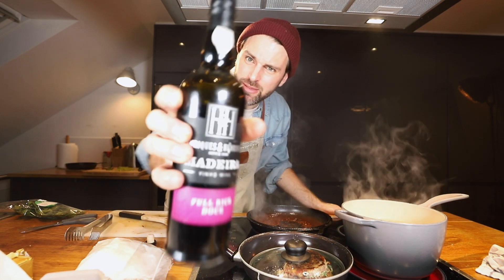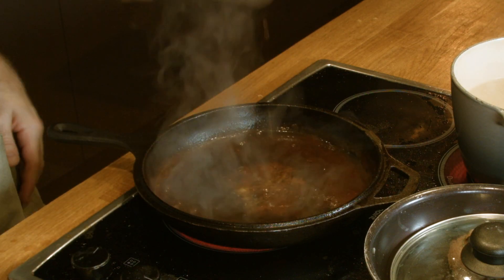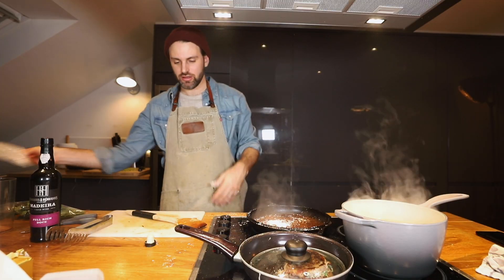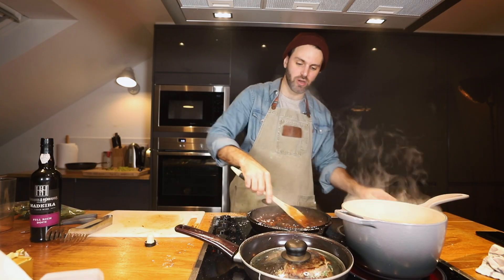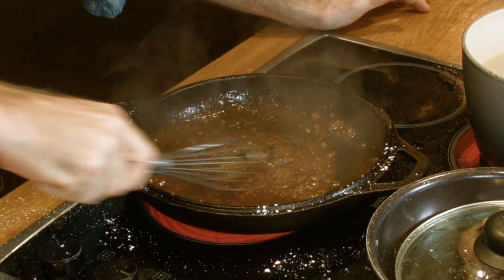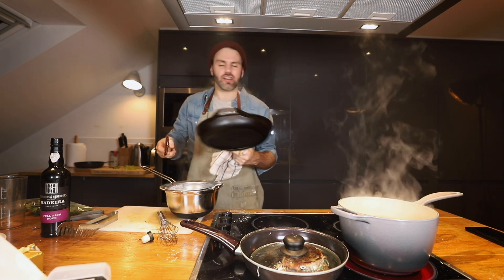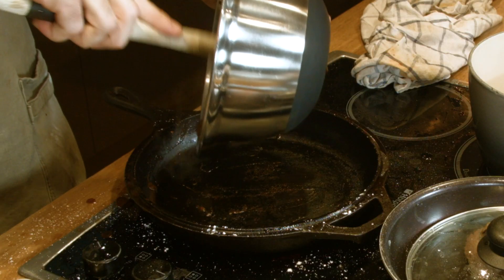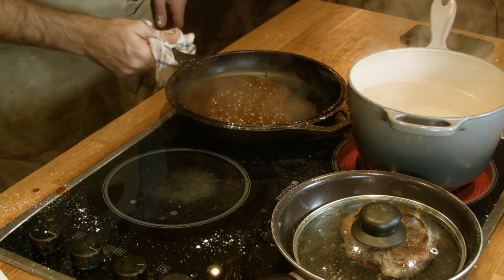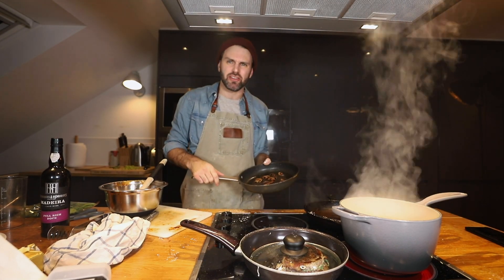I'm gonna be using Madeira wine, which is a sweet wine from Portugal — I need one eighth pint. One quarter ounce of corn flour, which I'll mix in with the wine first. I added the corn flour without mixing it into the wine first so it went clumpy, so I passed it all through a sieve — thinking on the fly. Sauce back into the frying pan. I also have some sautéed mushrooms in butter — I've done this before on the show so I didn't show it — and I'm gonna add these into that sauce.